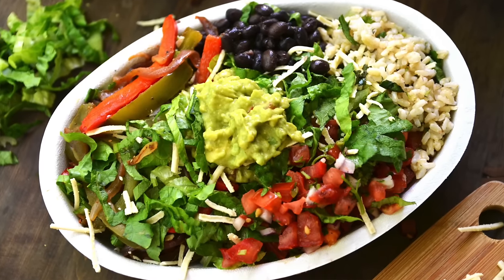Hi guys, it's Olga, and for today's lunch we're going to recreate Chipotle's burrito bowl! If you don't know what Chipotle is, it's basically a Mexican fast food restaurant that serves a lot of burritos, burrito bowls, and salads. They're known for using natural and organic ingredients. One day when I was craving it I decided to just make it at home — it turned out amazing, way cheaper, and I knew I had to share this on my channel.